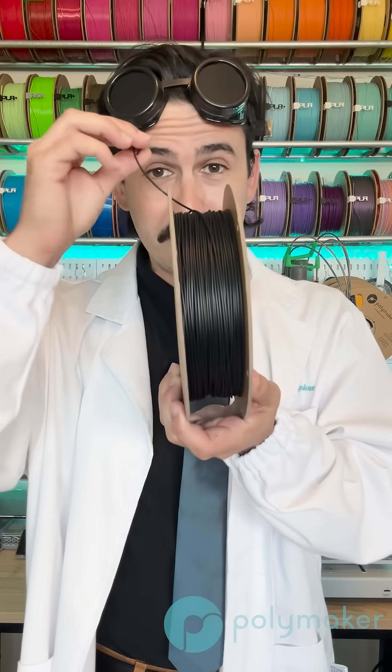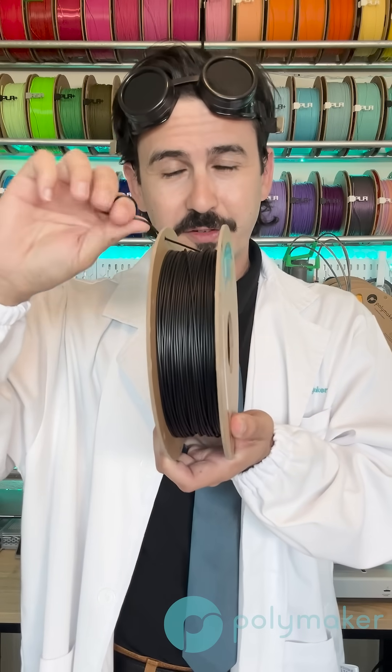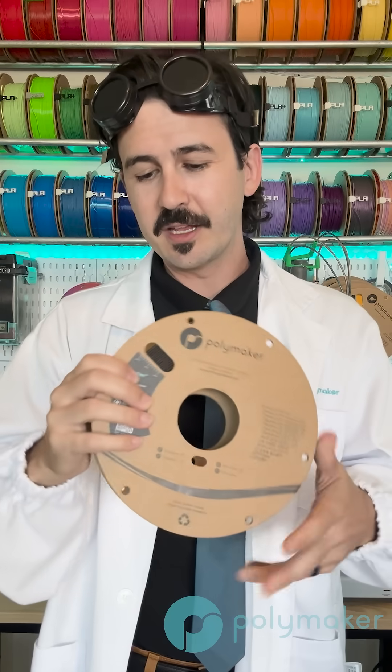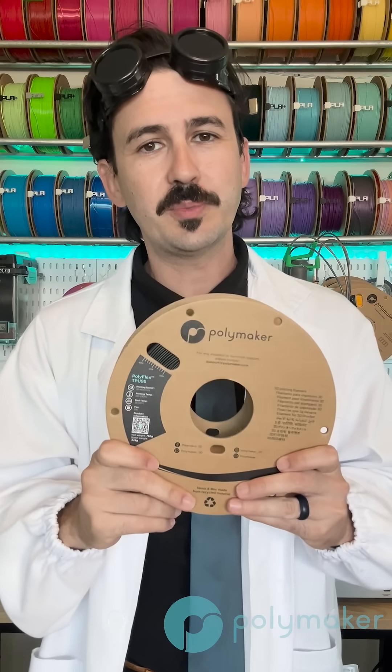Here is TPU 95. It's kind of hard to show on camera, but I can definitely feel it is not quite as soft as the TPU 90, and this can print a bit faster than TPU 90. You might be able to print it on a Bowden extruder, but you're going to have to print very slow.